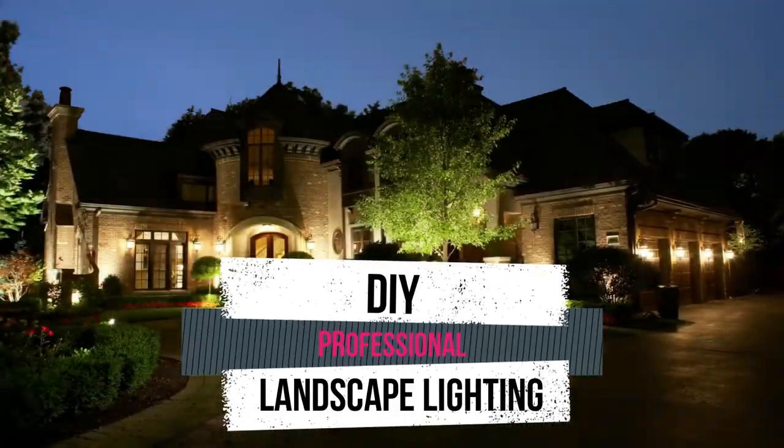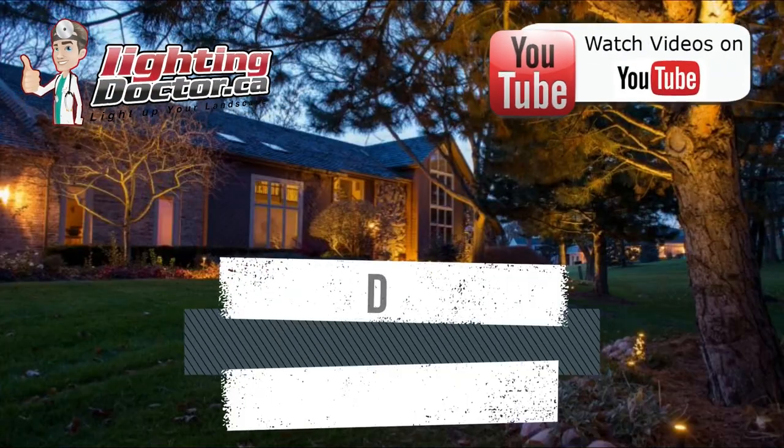Hey guys, it's Cal from the Lighting Doctor. I hope you enjoyed this video with some more great landscape lighting tips. To learn more about landscape lighting, check out our website at lightingdoctor.ca. Or if you want to see what a real quality landscape light should look like, go check out our try-it-before-you-buy-it offer, where you can get a premium quality fixture at a discounted rate with your very own battery pack so you can test out how that light's going to look and feel. Check us out at lightingdoctor.ca or watch more videos on YouTube by searching for the Lighting Doctor.